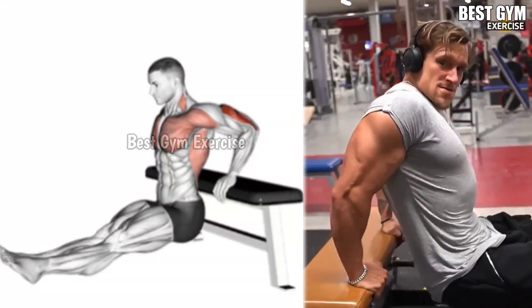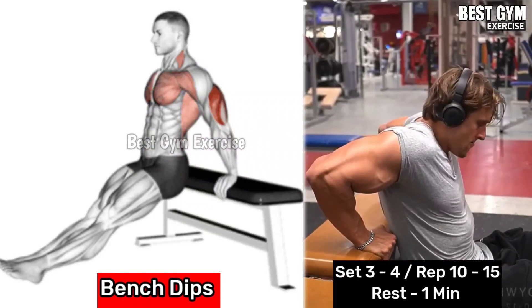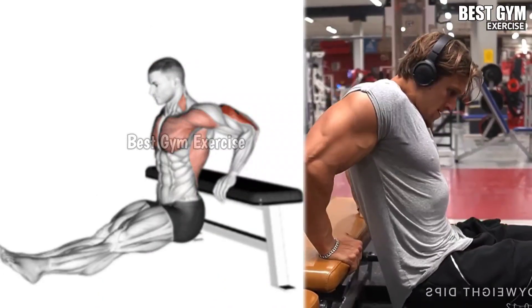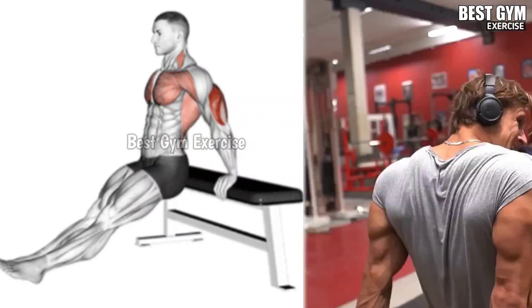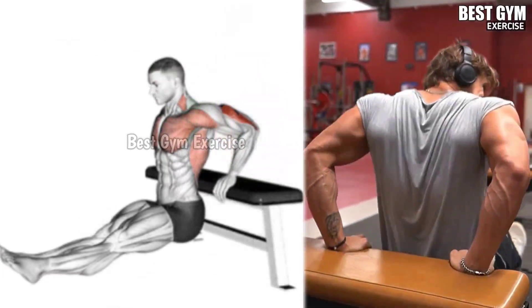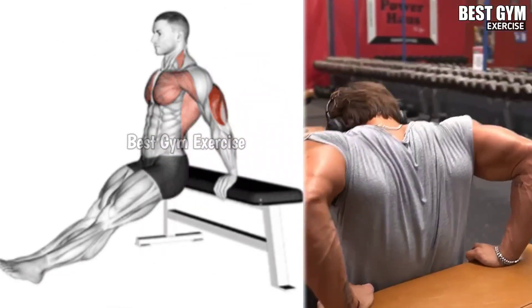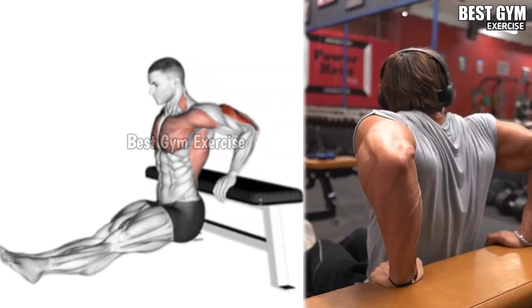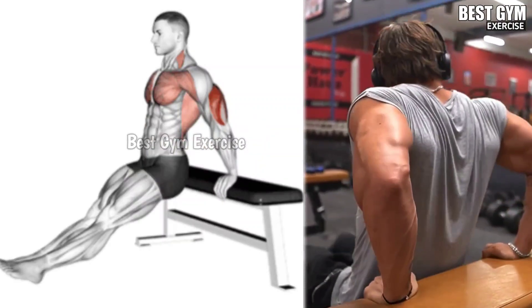Number 6: Bench Dips. This is a bodyweight exercise that targets the chest, triceps, and shoulder muscles. Place yourself on the edge of a bench and hold the edge with your hands, then extend your legs in front of you. Slowly lower your body by bending your elbows and squeeze your triceps, then push yourself back up to the starting position by straightening your arms.